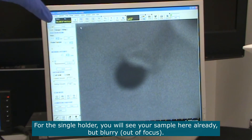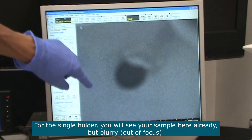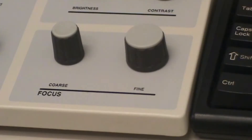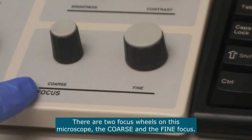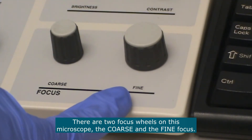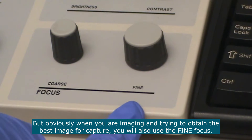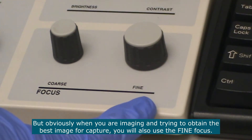If you have a single sample inserted in a single holder, you will actually see your sample here already, but blurry. There are two focus wheels on this microscope: a coarse focus and a fine focus. For the moment we'll use the coarse focus, but when you are imaging and trying to get the perfect image for capture, you will also use the fine focus.